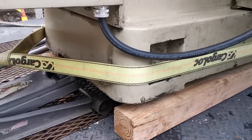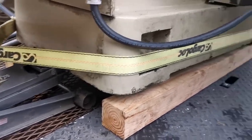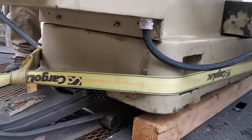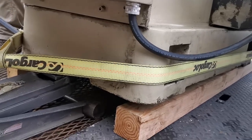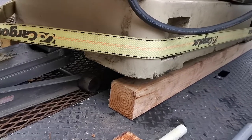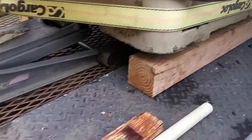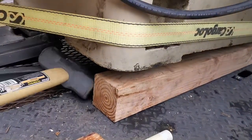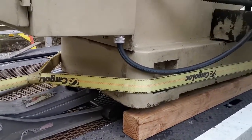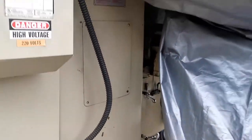We'll just move the machine over to where we want it since I can't move that board. Can't believe it's flexing the diamond plate — that's insane. Let it down with the floor jack. Happy days are here again.